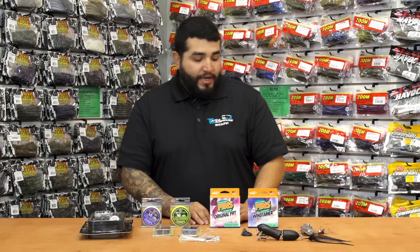Be sure to give them a look. For more detailed information on the products seen here today, be sure to click on the link or the images below. To view everything that's new at Tackle Warehouse, click on the link in the description, and be sure to check back with us next week for more of What's New at TW.